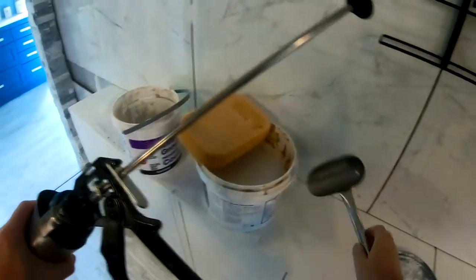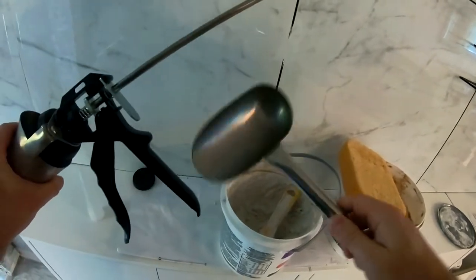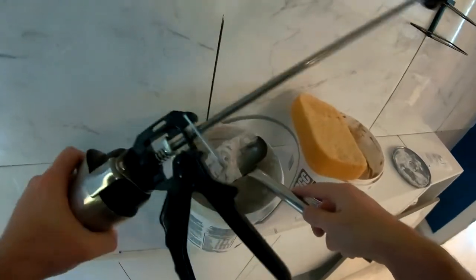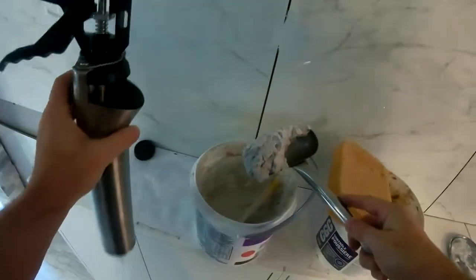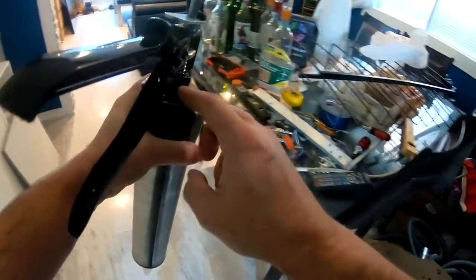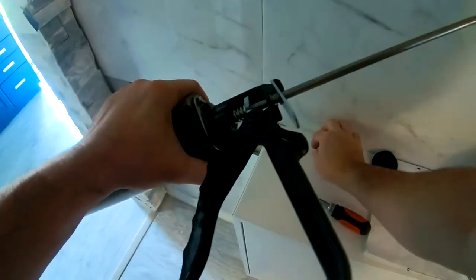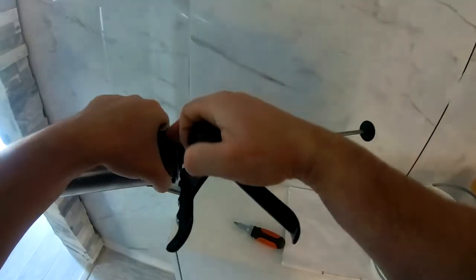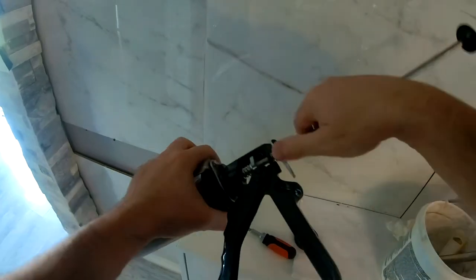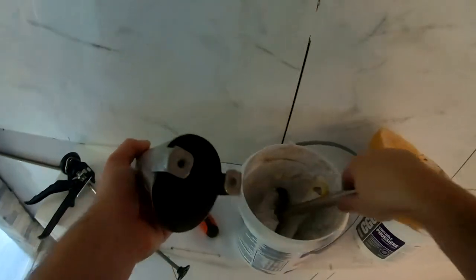To get the grout in, they gave you this little contraption. It's a lot easier when you have the powder and mix it yourself, but we're going to try doing it with this. They also gave you a secondary rubber pusher — if the first one gets too gunged up, you can swap it out. So let's load up our gun.